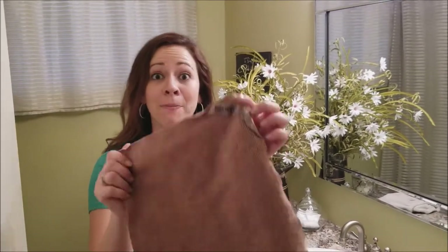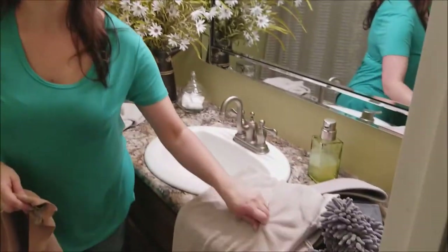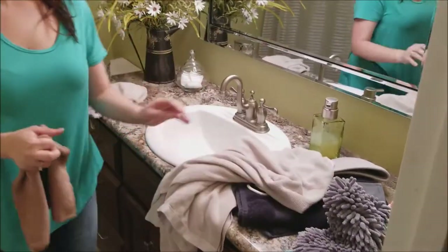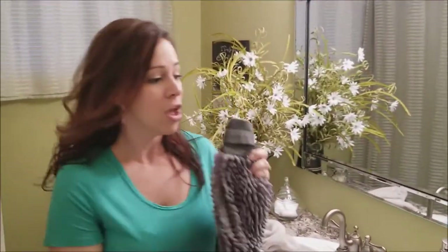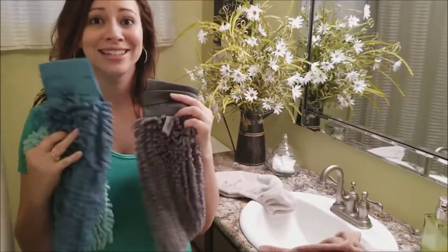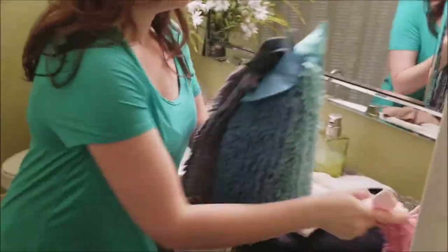Norwex also has an amazing line of personal care products. We've got our body cloths that you can use from head to toe, our bath towels that are amazing at picking up water, hair turbans, and drying towels in three amazing colors, as well as a kids line. So let's see how it works.